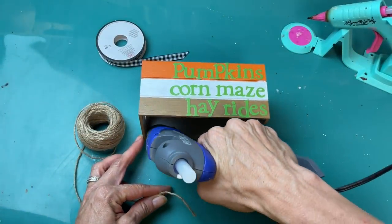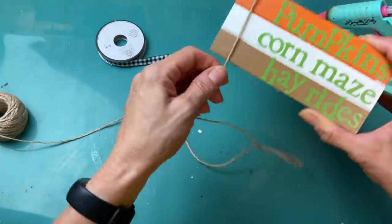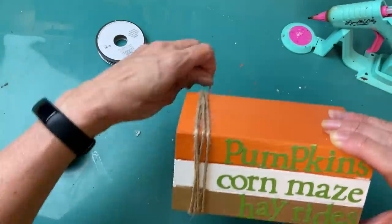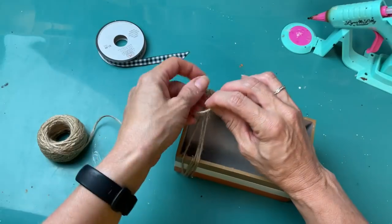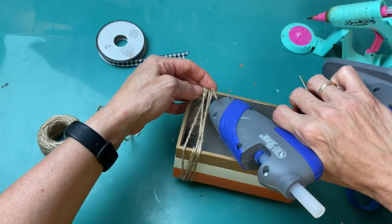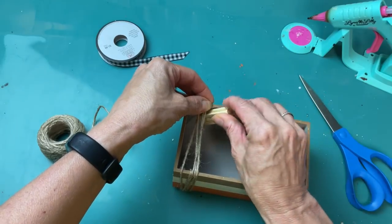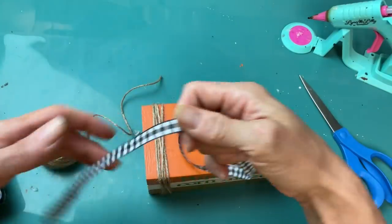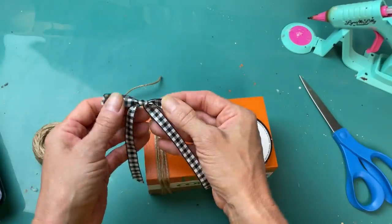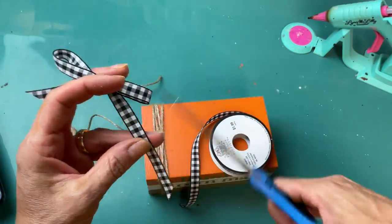Once that was dry, I put a little dab of hot glue inside and attached the end of my jute twine. Once that's secure, wrap it around about five times or so — doesn't have to be all uniform. Then trim the end and glue that other end inside the crate as well. For the last touch, I'm taking some black and white gingham ribbon from Hobby Lobby and making a small bow to glue to the top of my jute twine.